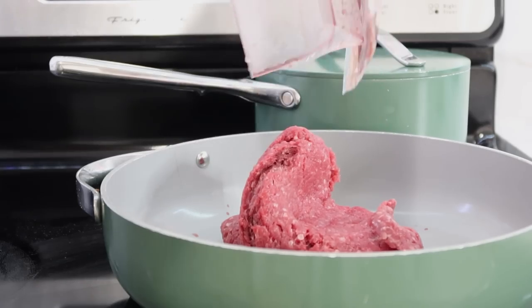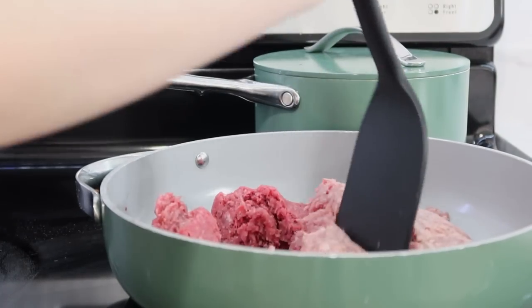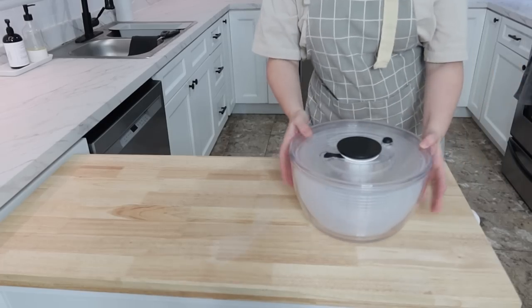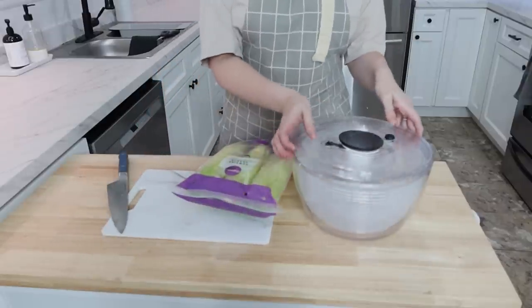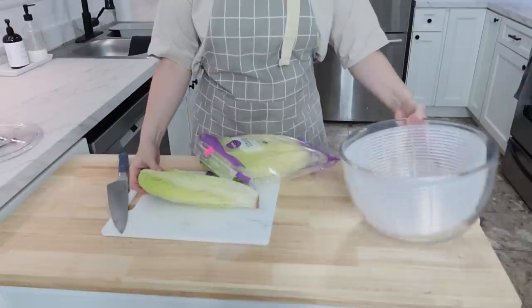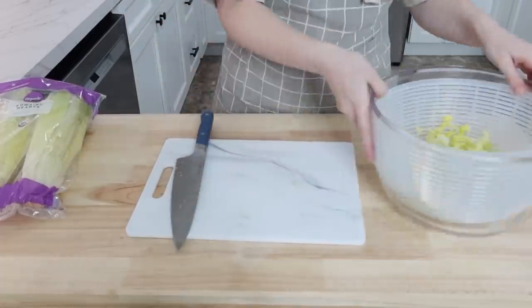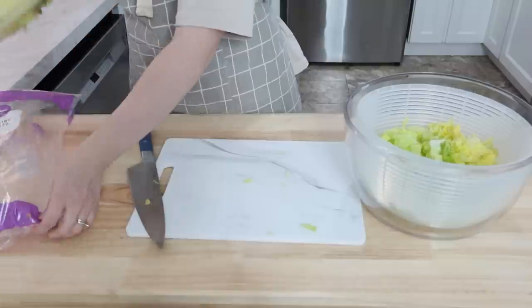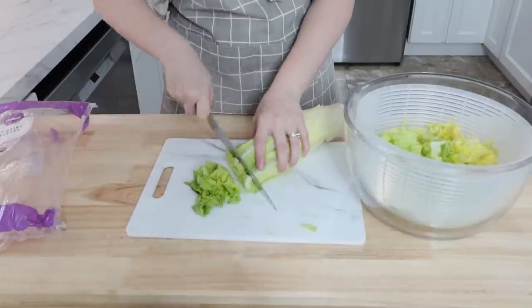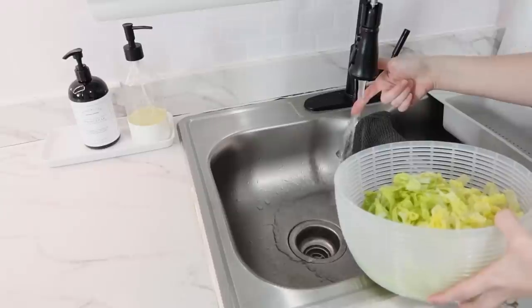For Tuesday we are doing taco salad with a cilantro lime dressing. I put about two pounds of ground beef into my large frying pan to fry up, then I got out my salad spinner. I had gotten some organic romaine lettuce and I'm just cutting that up — I'm trying to get away from using as much iceberg lettuce since there's almost no nutritional value in it.